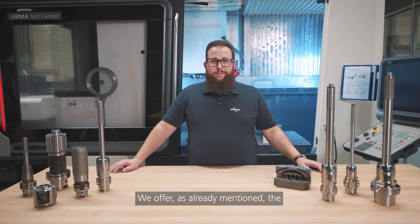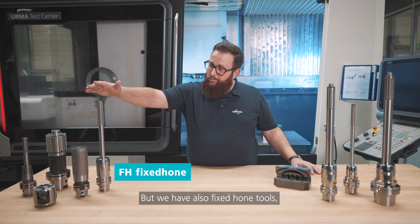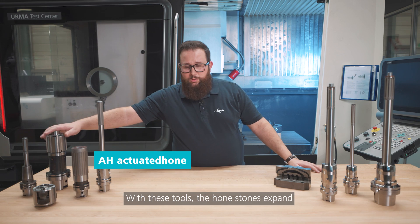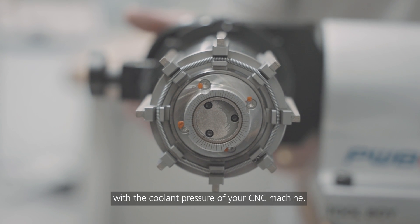We offer, as already mentioned, the ream hone tool, but we also have fixed hone tools such as this one, or even hydraulically activated tools. With these tools, the hone stones expand with the coolant pressure of your CNC machine.